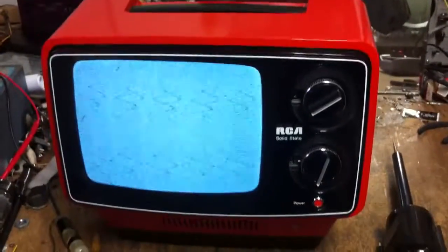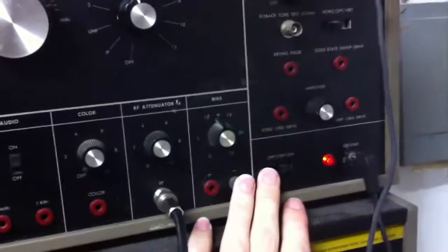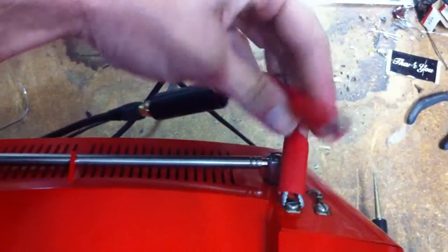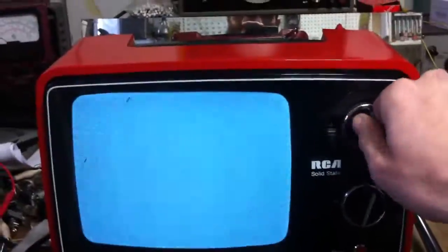Got it all back together and we've got a nice full screen now. Next step is to plug in the signal generator and see if we can get a picture and make sure everything's in proper alignment. I'm going to use the B&K 1077B — right now it's in standby, so we'll flip it on and plug in the cable. There's our audio tone. Channel 4.